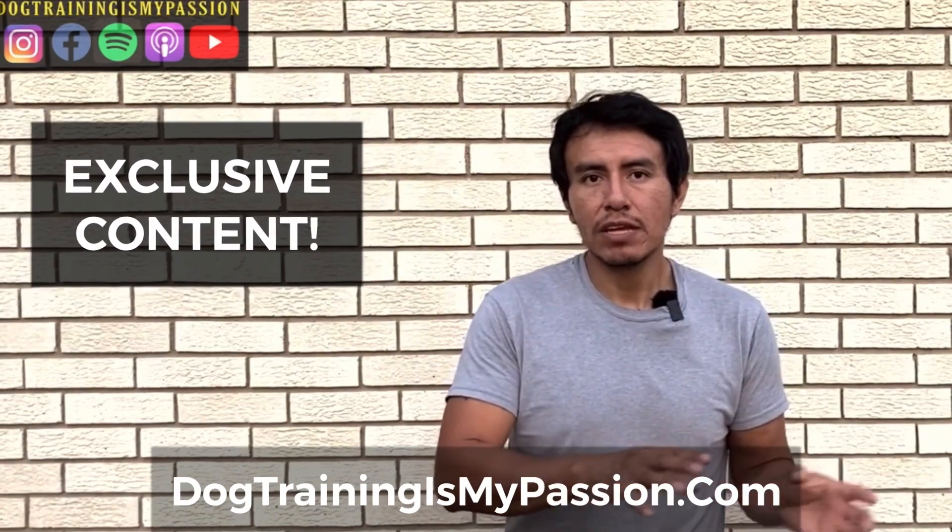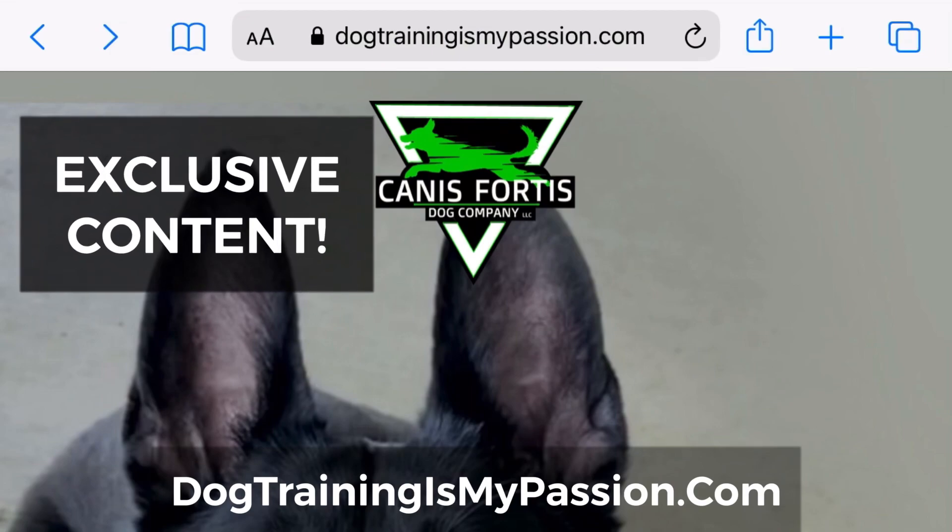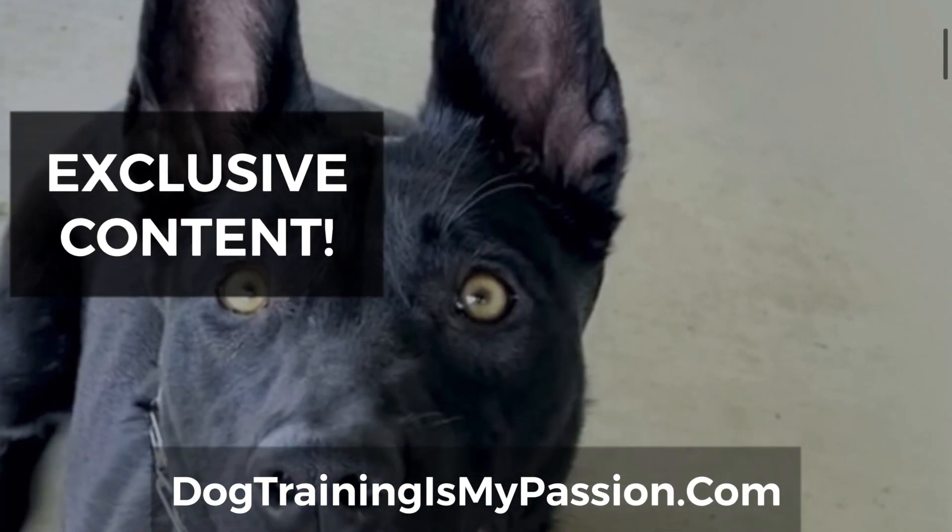The equipment we use in training — once we move the dog to more real scenarios — to get full access to this content, make sure you go to dogtrainingismypassion.com.